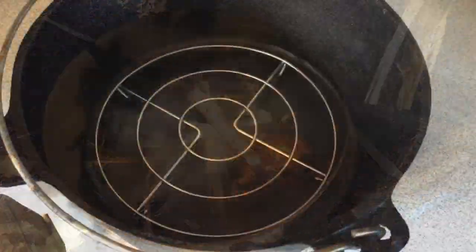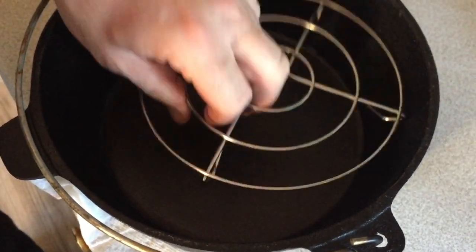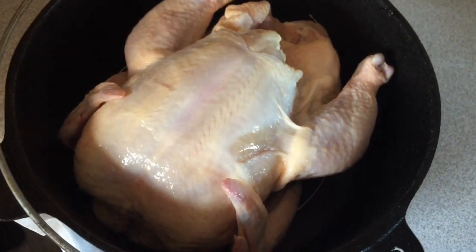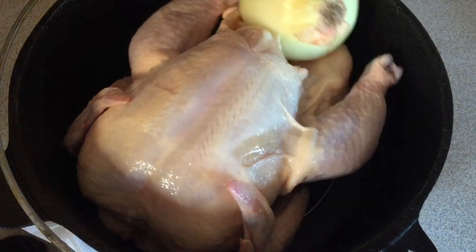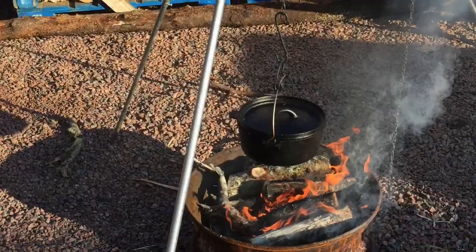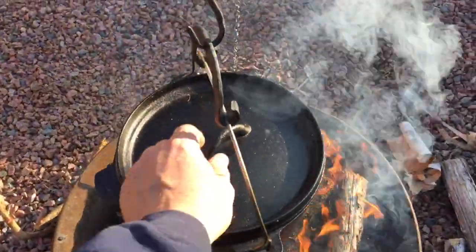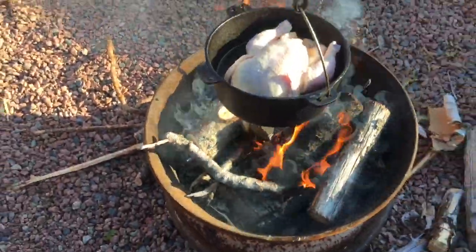Hey folks, we're in there now. We're going to put the chicken in — we've got one of these things on the bottom so that the chicken will not burn. So we're going to throw it in there like that and cook it for a bit, put a few vegetables in, put the onion in, and we'll get back to you later.